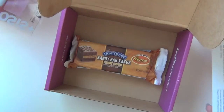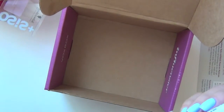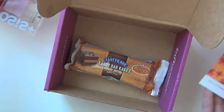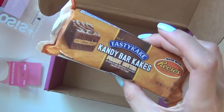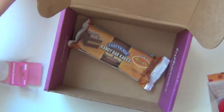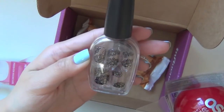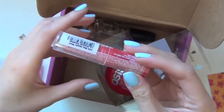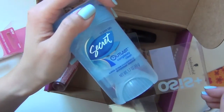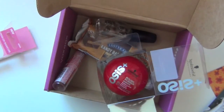So that was all the products that I got in the Spring Fever Vox Box. Let's recap: the Tasty Cake Candy Bar Cakes, the Osis Rough Rubber hair product, the Impress Press-On Nails, the NYC lip balm, and a mini deodorant stick. Thank you so much for watching this unboxing of the Spring Fever Vox Box. I hope you enjoyed watching it and I will see you again next time. Thank you, bye guys!